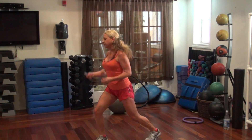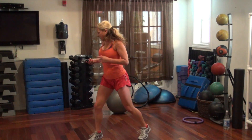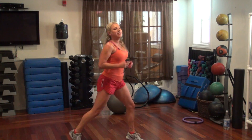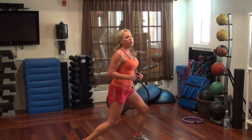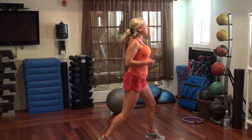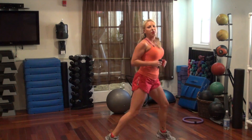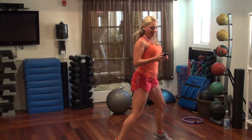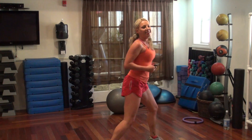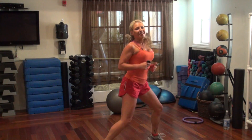Come on. Take a spirit. Yes. Switch legs, nice. Keep popping. 10, 9, 7, 4, 1.